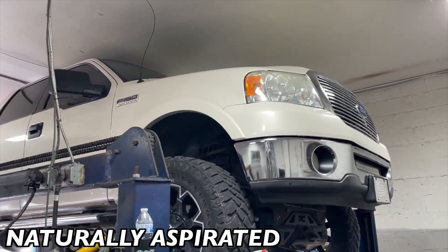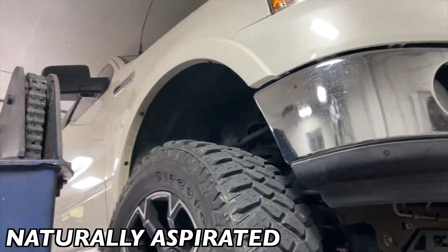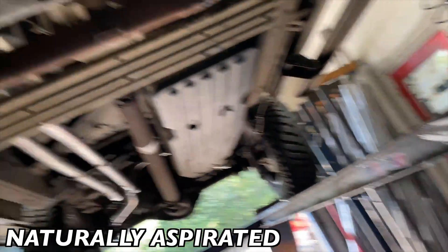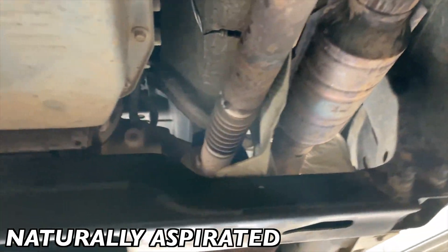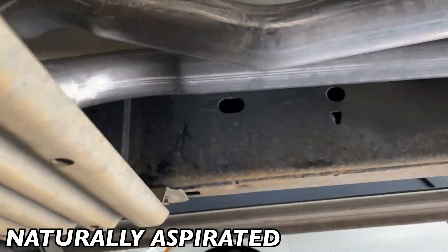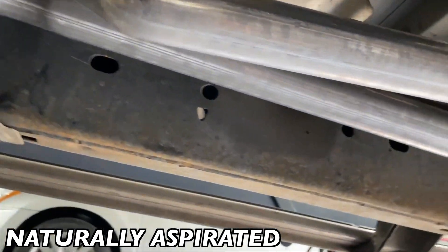2007 Ford F-150 Lariat lifted — really nice truck, actually. 5.4 liter Triton, beast. Got high flow cats on this side and this side; they were done somewhere else. Then what we did, we cut everything that was stock from there and true dualed it all.